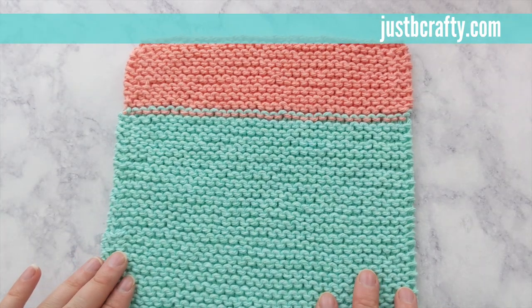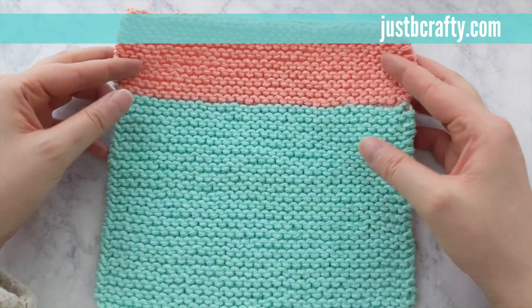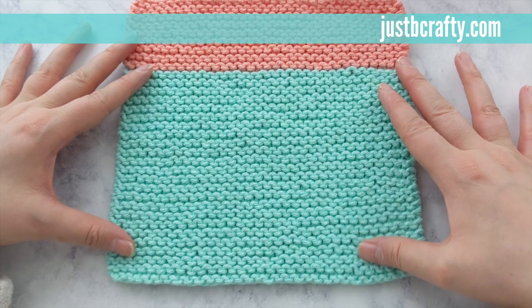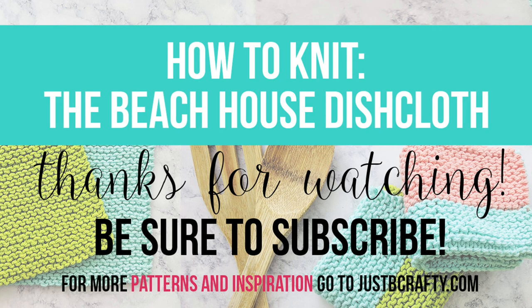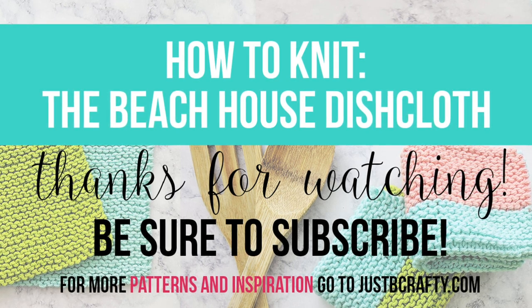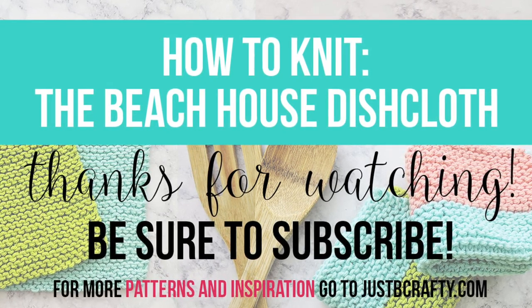All tails are weaved in, and this is the back side of your work. And this is your finished dishcloth! If you found this tutorial helpful, please be sure to give the video a thumbs up, and if you haven't already, please subscribe and hit the bell so you can be notified whenever I share a new video. Enjoy your new dishcloth — thank you so much for watching.